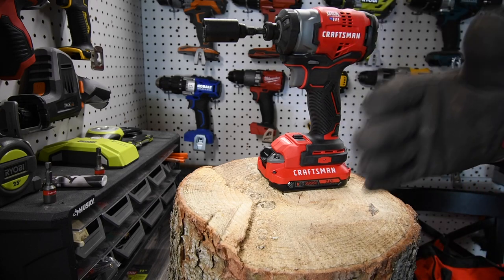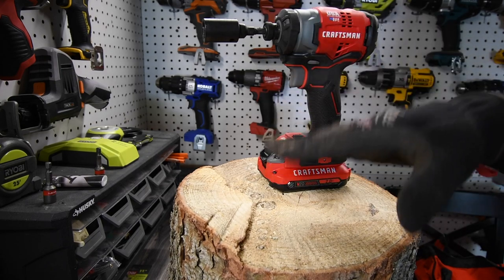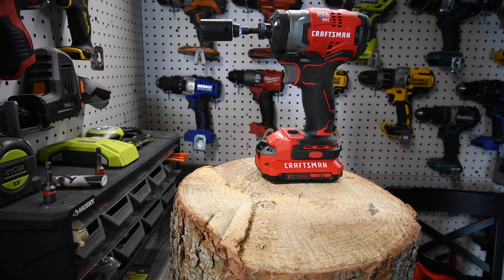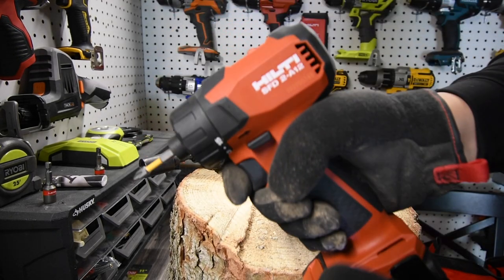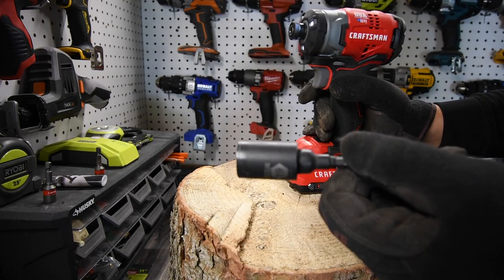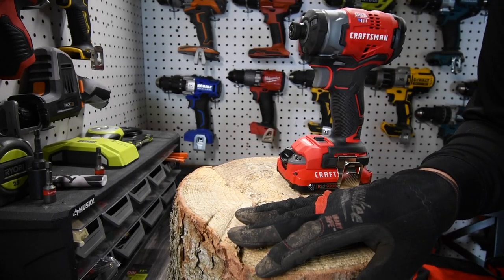Have you thought about upgrading your old Craftsman to a brushless motor, or just going straight to brushless in the Craftsman lineup? This is actually a good impact driver — it did the job, though it skipped here and there on the toughest tasks. The Husky adapter is also holding up well — Milwaukee's broke at this point, so we'll keep using the Husky until it does too. If you found this video useful, please like, hit the bell, and subscribe. This is Dave Nicholas — thank you for tuning in, I'll see you next time.